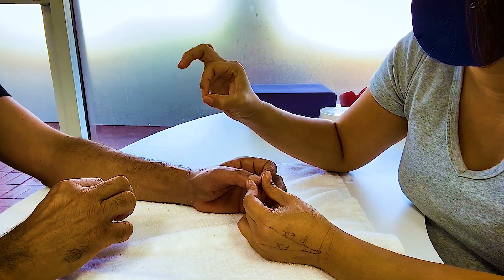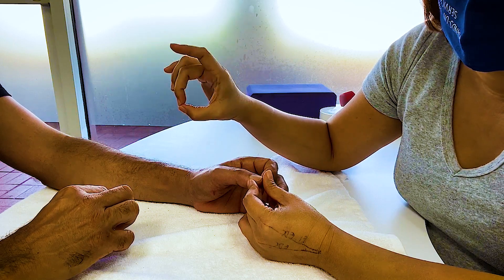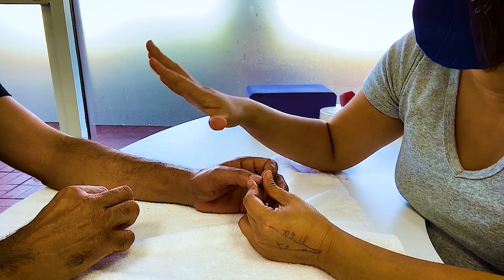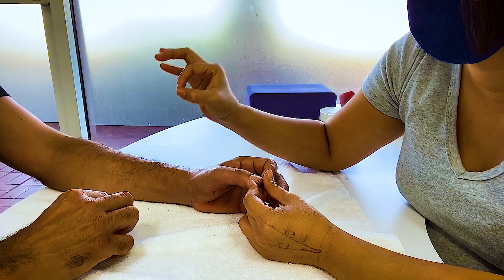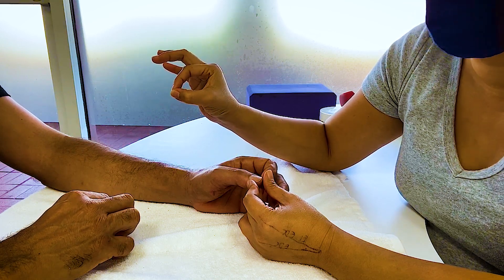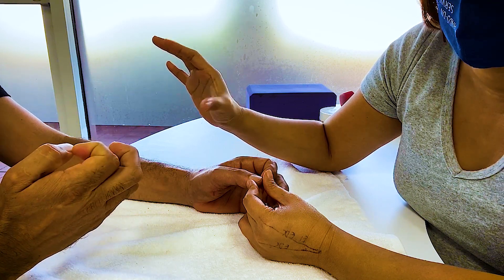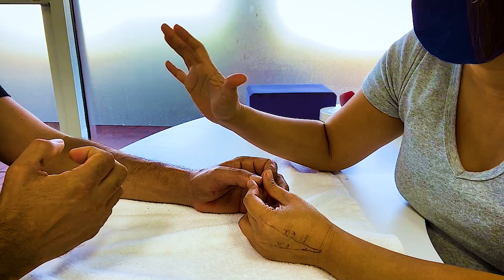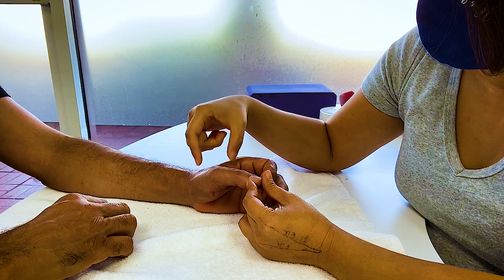CMC motion is opposition. If you have a flat opposition, you're touching, but that's not true opposition. True opposition is nail to nail. Open touch, open — extension is just as important as flexion. If you cannot extend, you cannot get into more opposition. If you cannot retropulse, you cannot get into more opposition. So always: open, touch, open, touch.